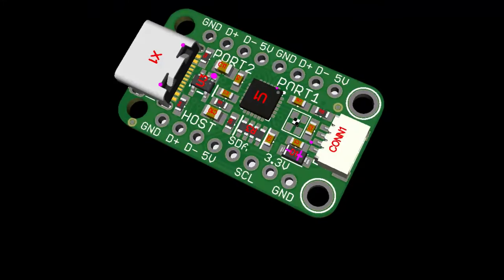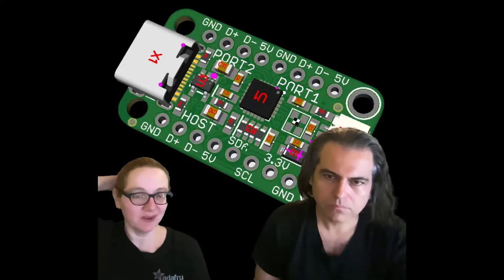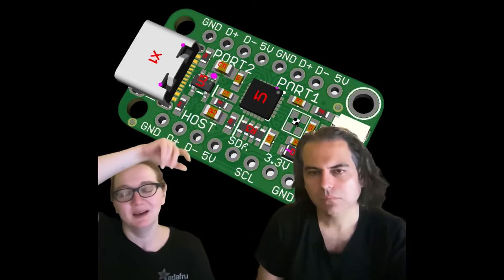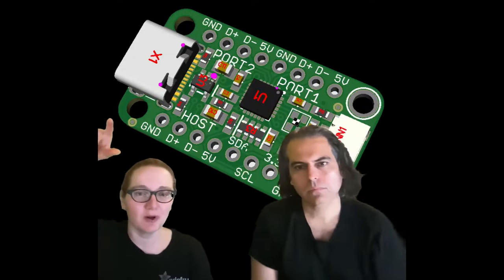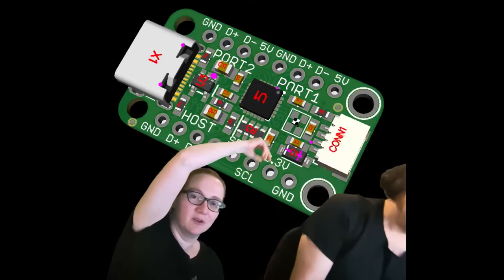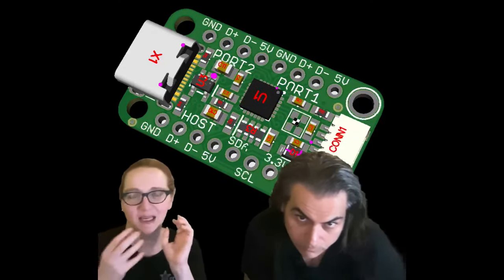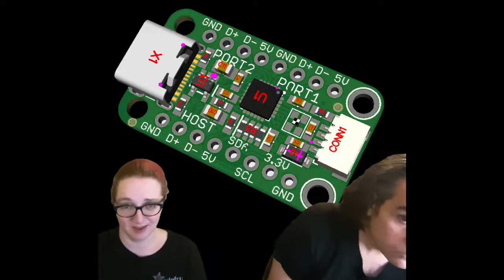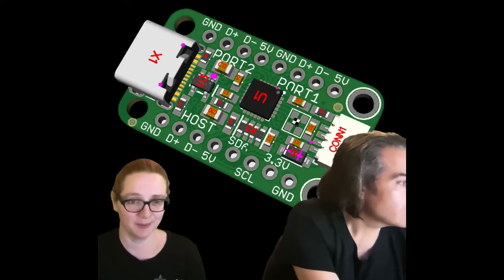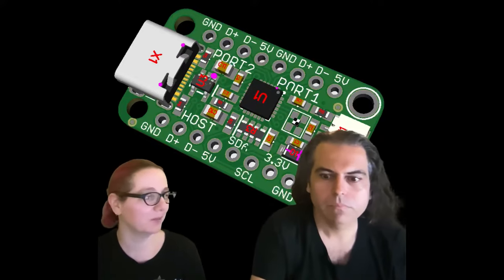I'm going to post it online — you sent me the image. We're getting these USB hubs, and the reason it took three tries is the original design uses the Microchip USB2422, which is a two-port USB hub chip. It has I2C configuration, so it's a little different — if you want to set the PID or what the name comes up as, you can do that over I2C. I did a quick redesign and updated it for components we could get.